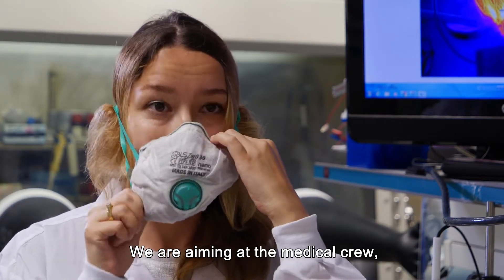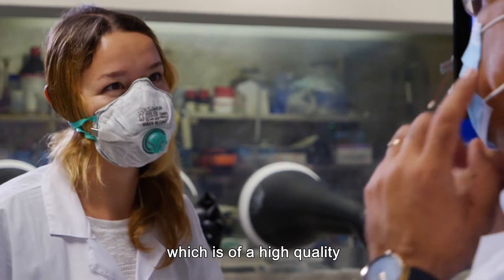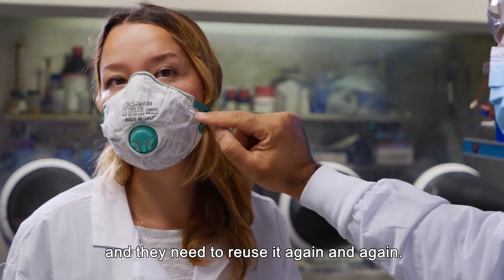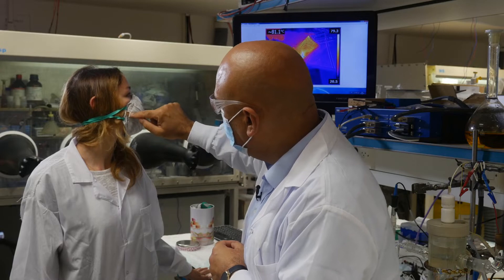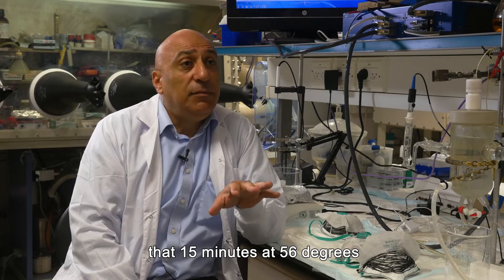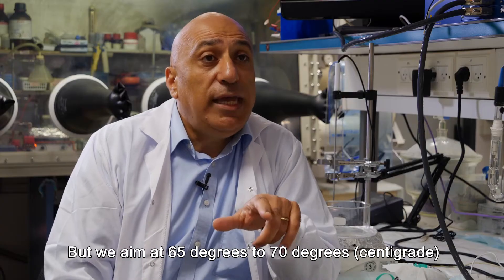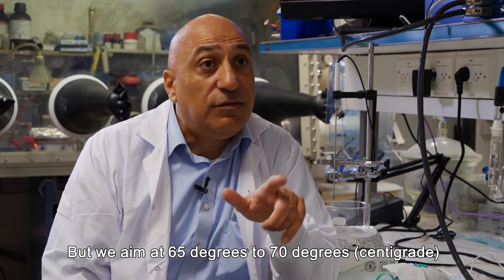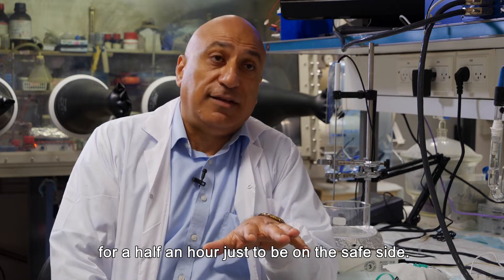We are aiming at medical crew — people that are in need of a high quality mask and need to reuse it again and again. The health organization reported that 15 minutes at 56 degrees would be more than sufficient, but we aim at 65 to 70 degrees Celsius for half an hour, just to be on the safe side.